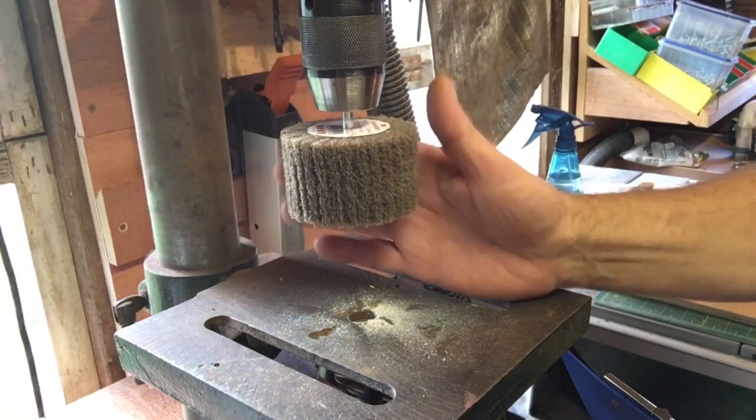Straight over to my Scotch-Brite wheel for doing the brass, and then we'll sand down the handle.